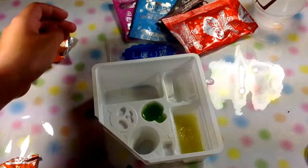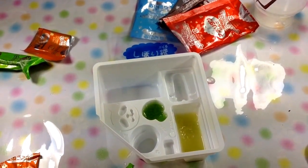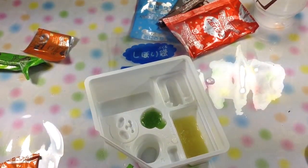And then you take this pink packet and then you put it in this with one scoop of water.